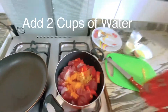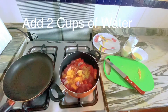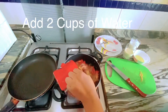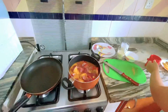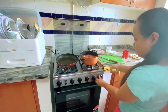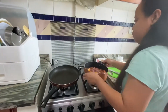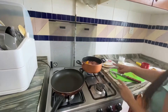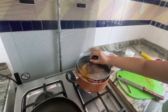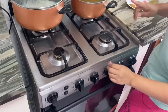Then I'm gonna put 2 cups of water and boil it until tender. I'm gonna boil this for 30 minutes. So next guys, we're gonna check.